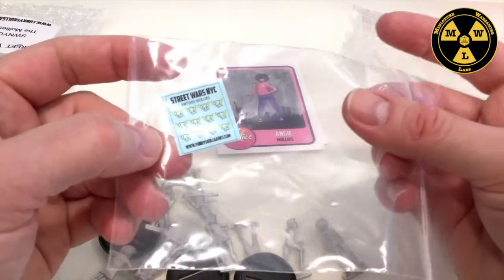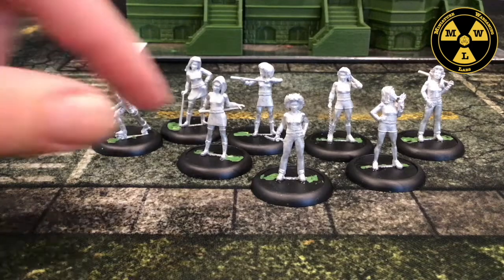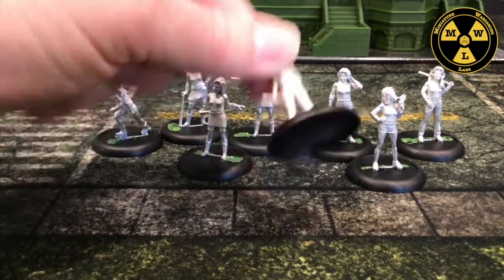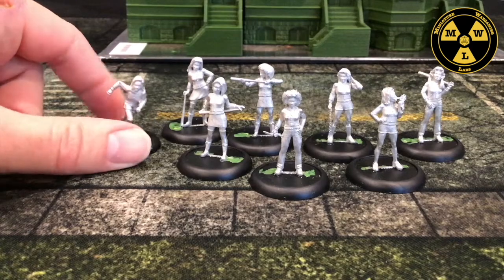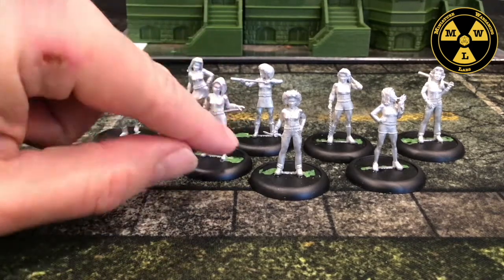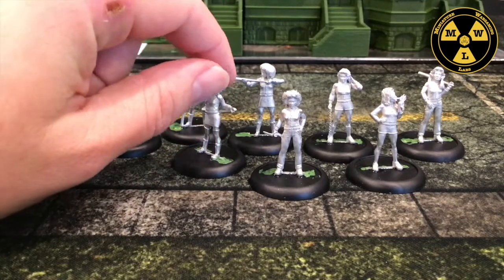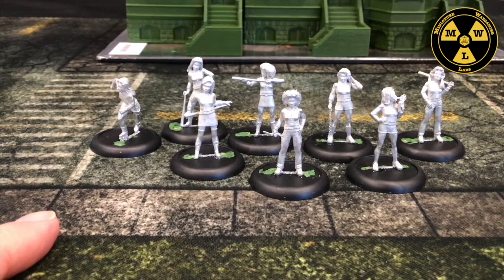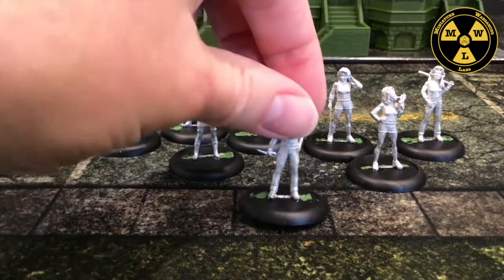Let's get these guys together and get them on the mat. I've finished putting together and cleaning the Molly's Gang. Put a little green stuff in there to make sure their slottas fit tightly into the base. All eight models turned out well — very mild cleaning. You'll only have some parts where their arms cross; you get these little narrow areas where sometimes flash gets in there. This is the mat I'll be using, a Frontline Gaming mat, and you can see the models look good on it and can fit on the sidewalk.